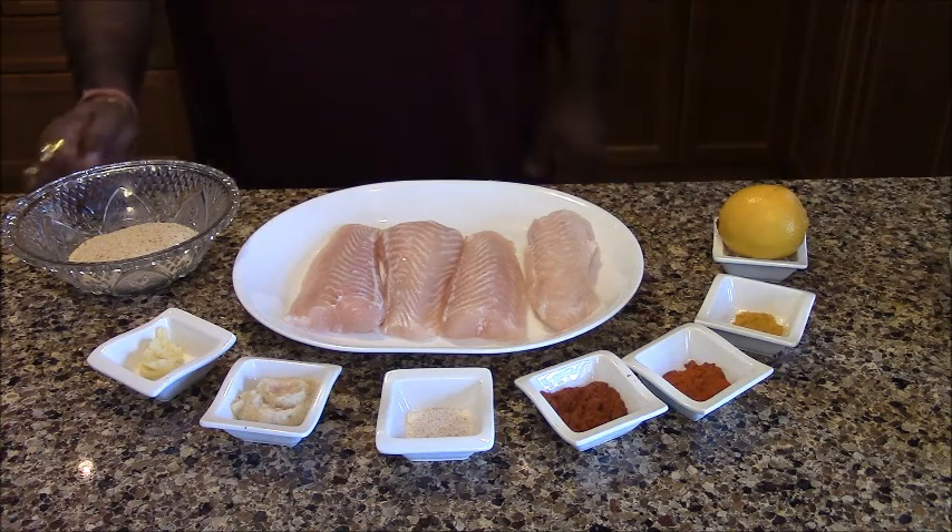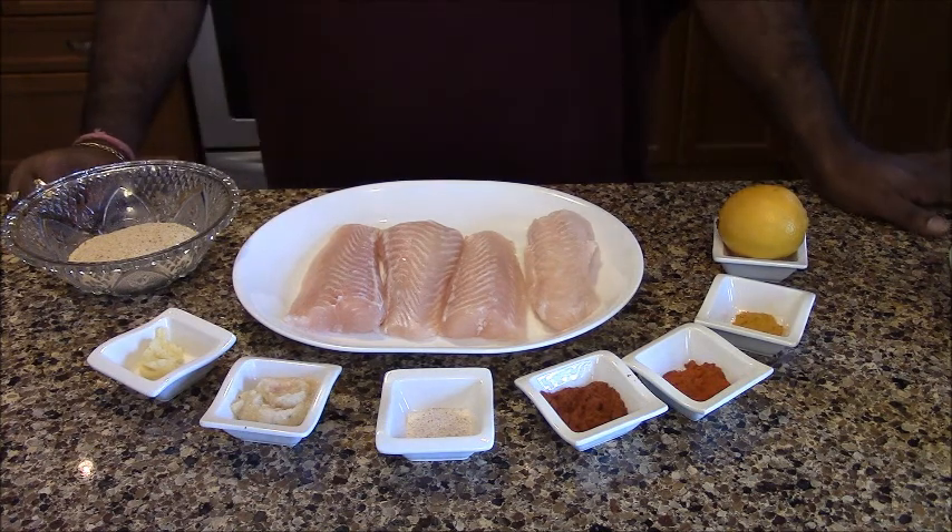We will prepare the marinade and coat the fish with it. For marination, we have cut the fish into 1 to 2 inch pieces. We add some salt, garlic, lime juice, and olive oil. We will prepare this marinade first.